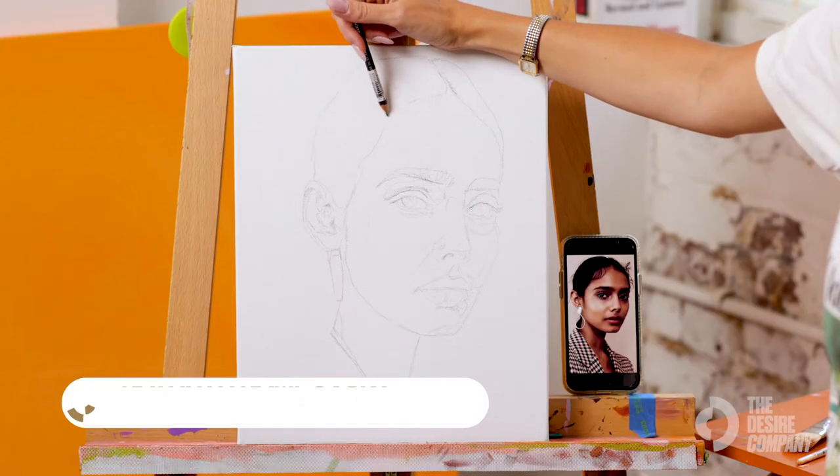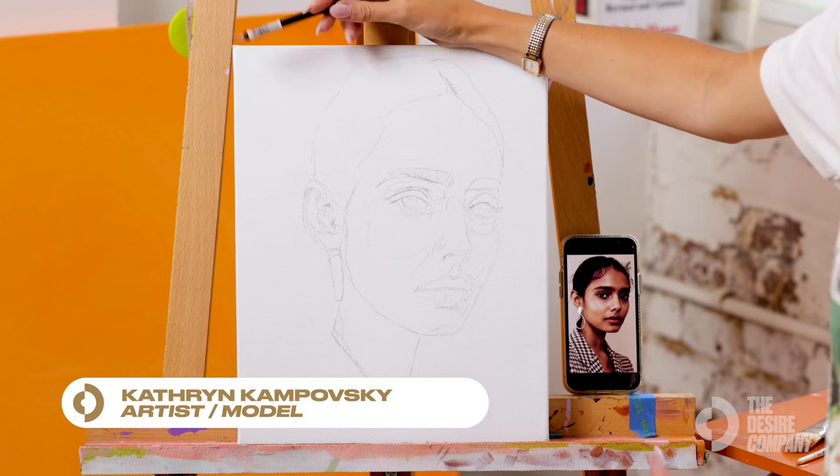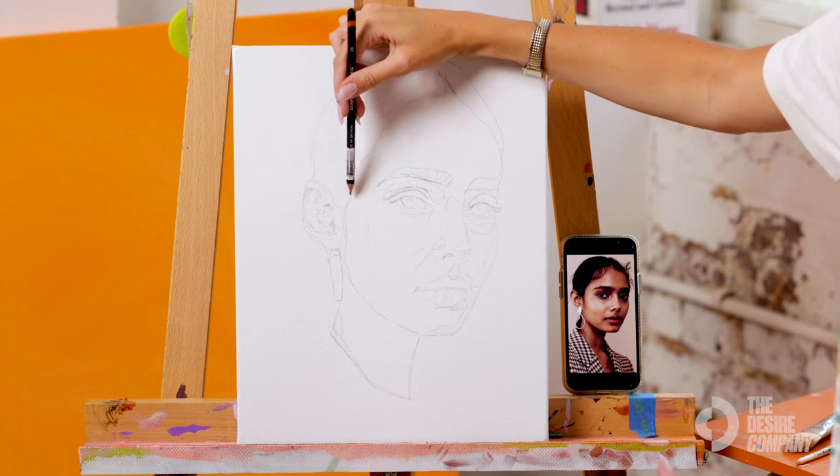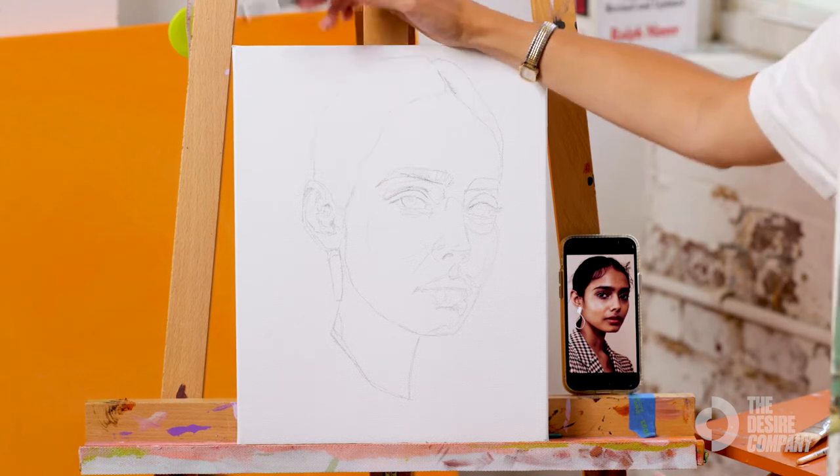You want to keep your sketch relatively light because a lot of times if you're painting over these pencil lines you can smudge the pencil lines into the paint, which is not typically a desirable look.